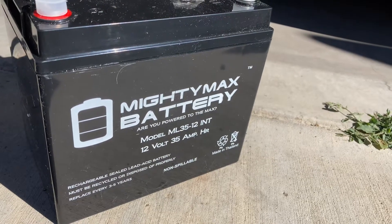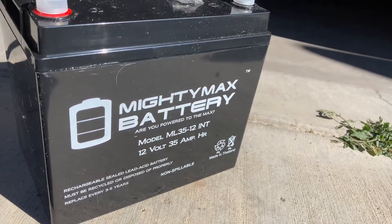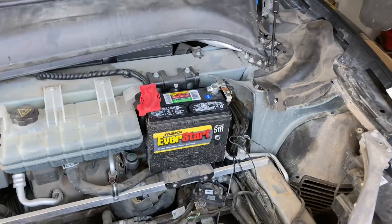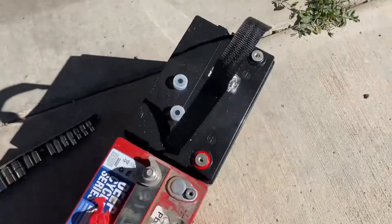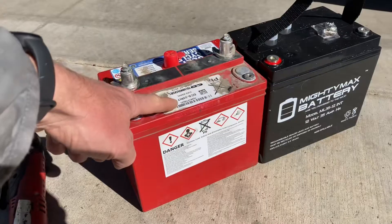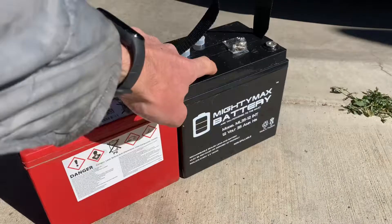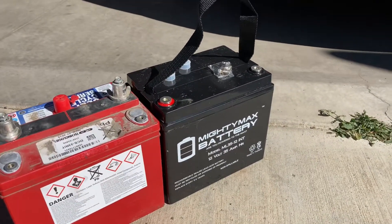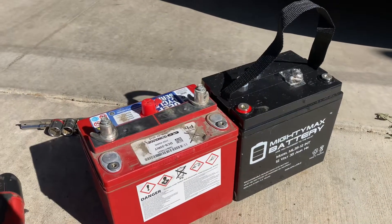I got this little guy to see if I could replace my failing leaf battery. Here it is side by side — the original fails like crazy. This guy is 35 amp hour; it's also AGM, so it should work okay. We'll see how it does.